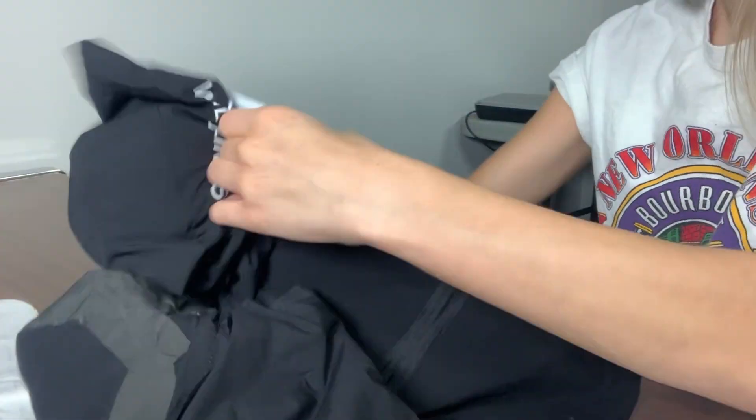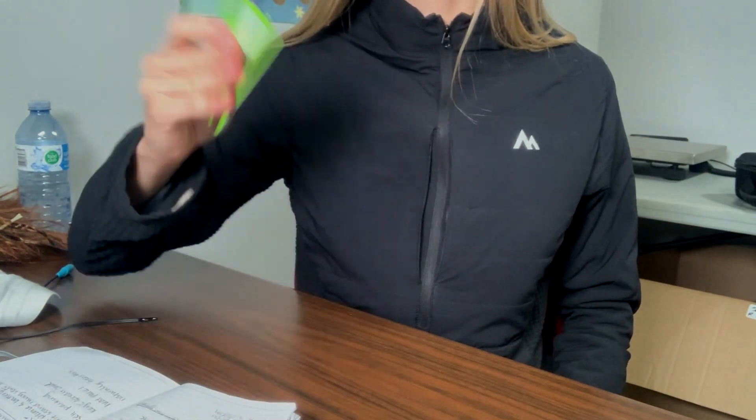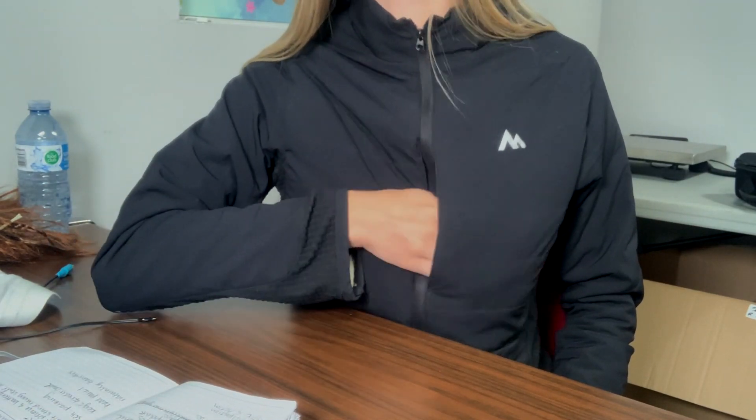We also added two chest pockets. One of them is large enough to pack the entire jacket into, so it's self-packing. The second is perfect for placing your keys or your credit card when you're out for a run.